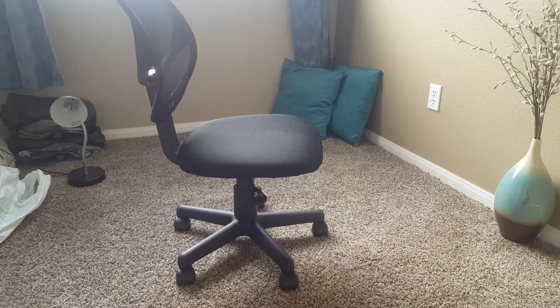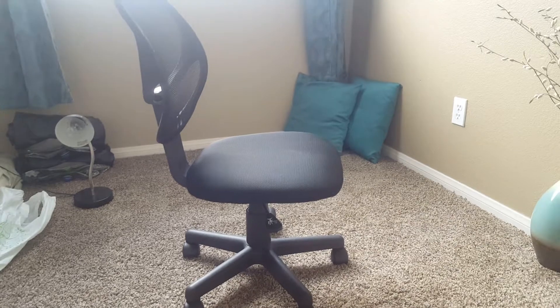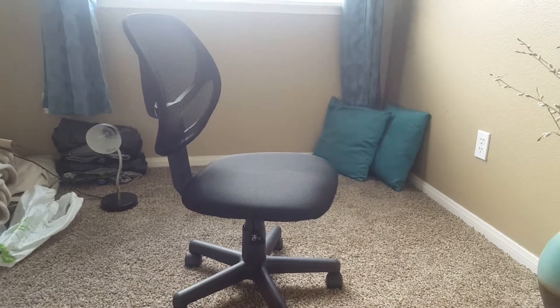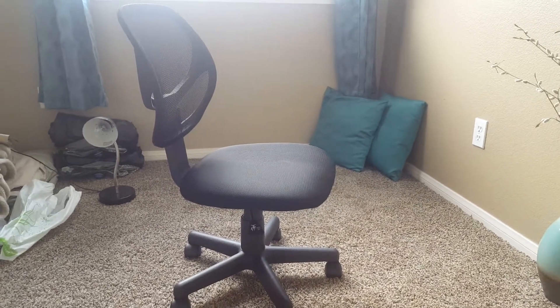The price for this chair is $44.99 on Amazon, and as you can see, I bought the black version of the chair. It also comes in red, blue, and green, I believe. Those are actually pretty cool colors if you want to check them out on the Amazon site as well.